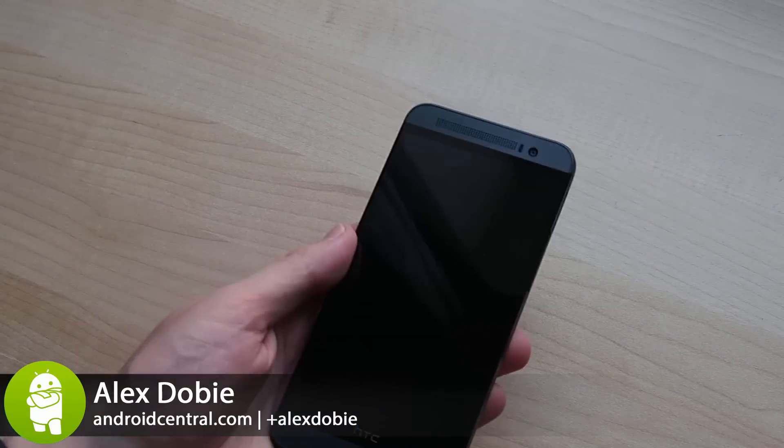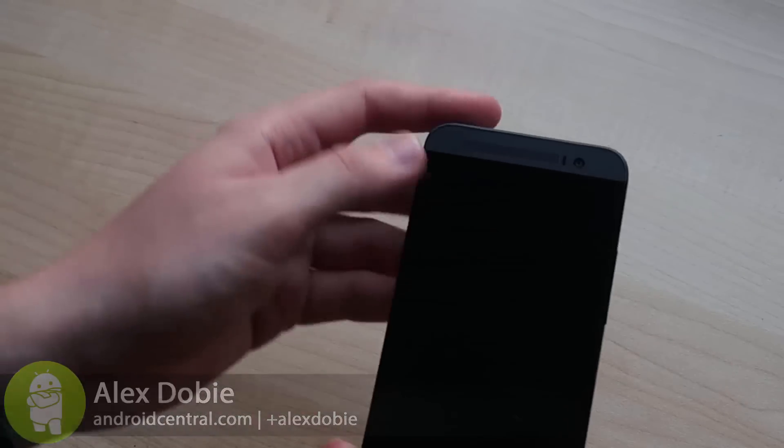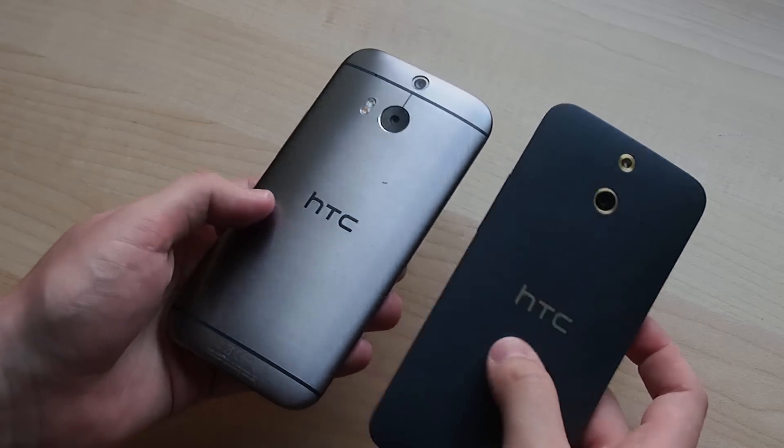Hey, it's Alexa from Android Central and this is the HTC One E8. This is basically a cheaper version of the M8, the current HTC flagship, in a polycarbonate chassis with one or two feature changes.